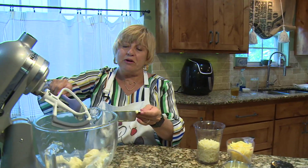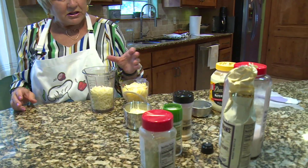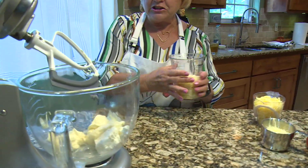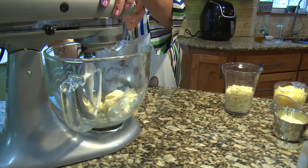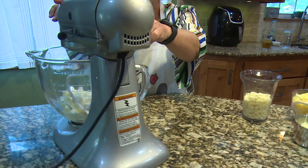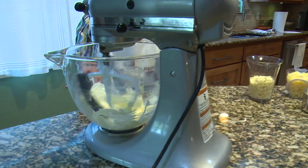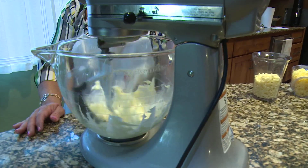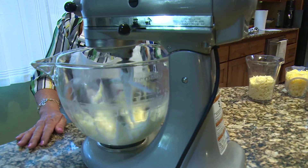And I guess it could be any cream cheese, but when you think of cream cheese, you think Philadelphia cream cheese. I'm going to go ahead and let this mix up a little bit. I've got it on the paddle and I'm putting it on low while it mixes the mayonnaise and the cream cheese up. Get that all mixed together and I'm going to turn it up a little bit. You can use a hand mixer on this too.